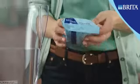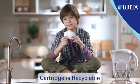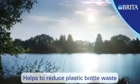Exchange the Maxtra cartridge once a month for optimum performance and enjoyment. The used cartridge can be recycled. Britta offers a great alternative to bottled water and also helps to reduce plastic bottle waste.